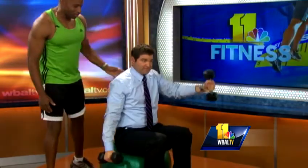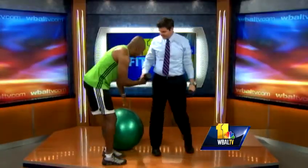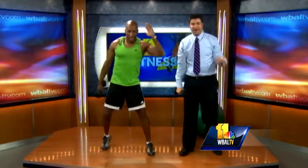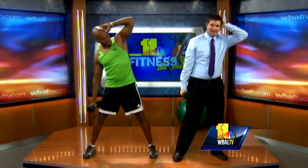All right, let's stand up. Let's work the obliques — everybody can do this at home. Get out of bed right now and join us. To the side, down, okay, to the side — go. This is great for the love handles. Keep your legs straight.